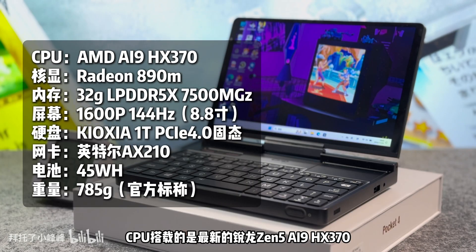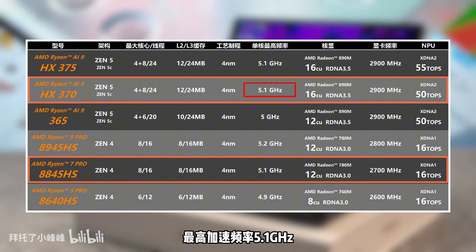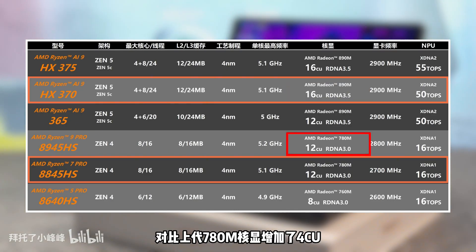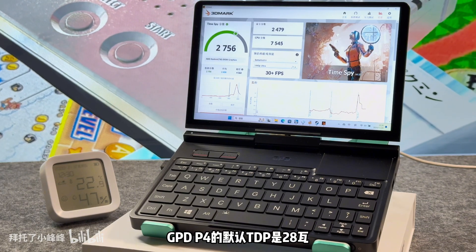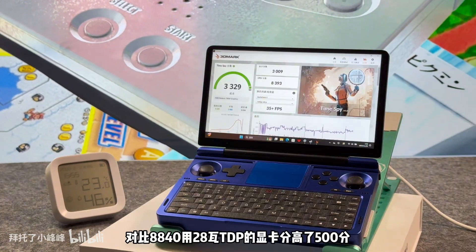This is the 32GB plus 1TB HX370 version engineering machine in hand. The body is made of aluminum alloy with a CNC process. The whole machine has a minimalist orange and black style, with only the brand logo on the center of the A-side. The CPU is equipped with the latest Ryzen Z5 AI9 HX370.